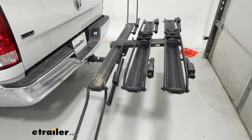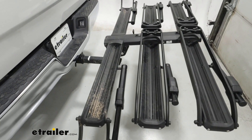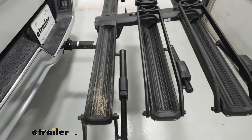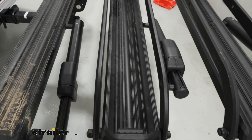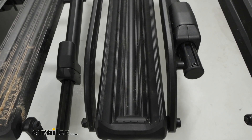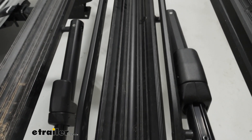If we look at our trays, you'll notice we have a couple of lines or indentions in them. What those are for is different size tires — so you can fit anywhere from your skinny, your standard, to your five-inch fat tire in there.